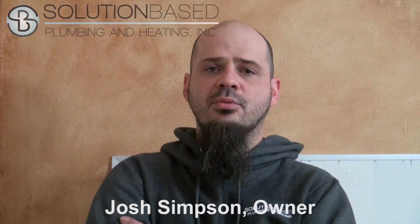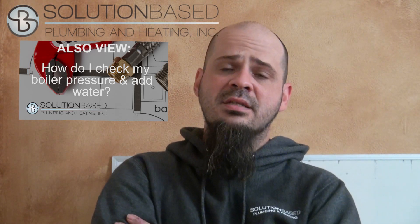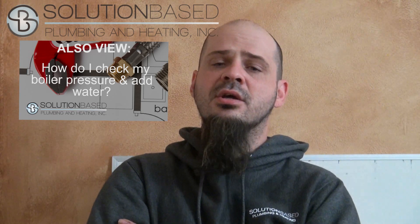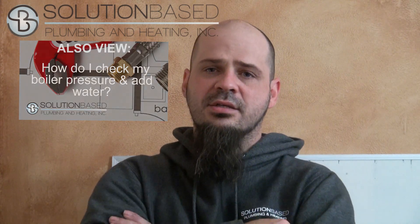Hey guys, this is Josh with Solution Based Plumbing and Heating. We have checked the pressure, we have added some water to the system, and now we're going to go about bleeding the rads. You may need to add water several times during this process. If you feel the air pressure lessening as you're doing it, you're just going to go back to step two, put more water in the system, and continue bleeding the rads.